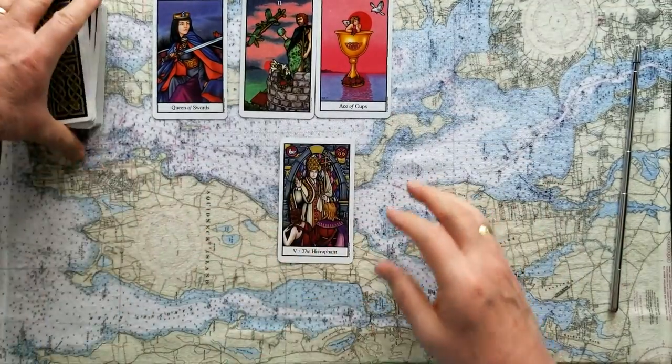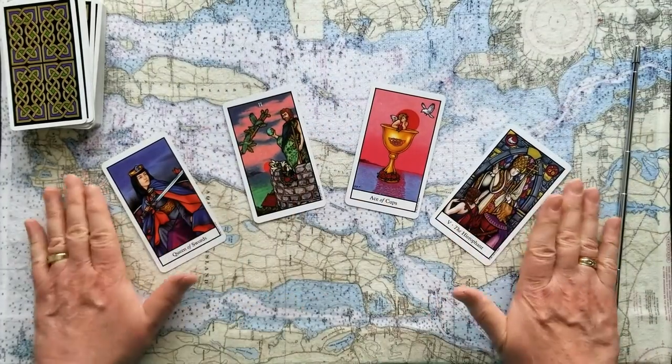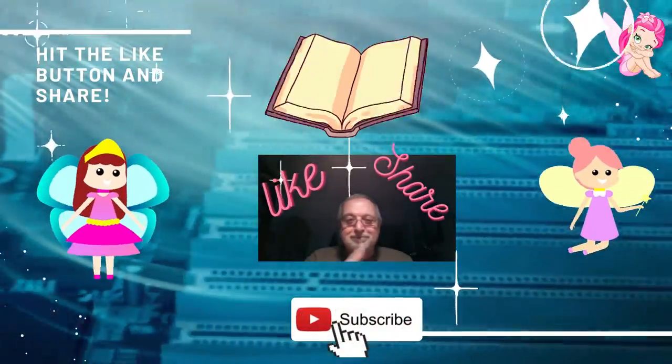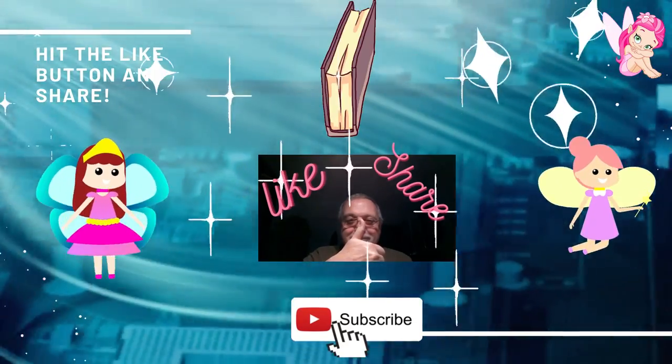So those are the cards we have today for this four-card oracle. I hope that's been useful for you. I'm Mark — my journey through tarot. Tomorrow's another day; stop by, we'll do it again. Ciao for now. Bye-bye.